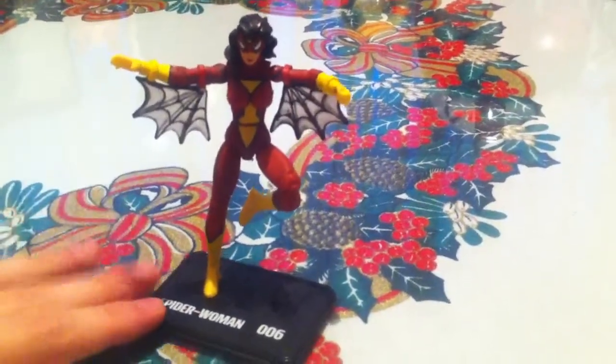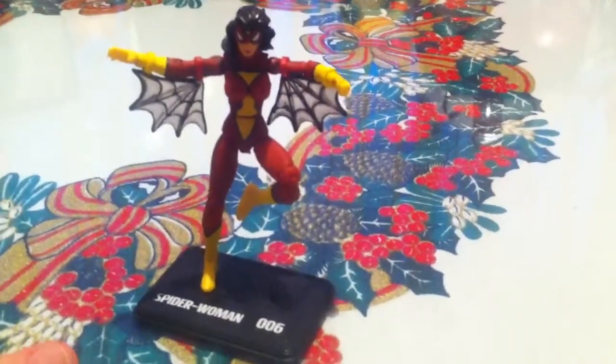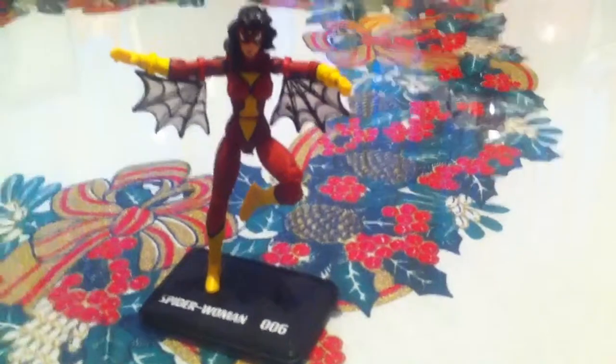It's a really, really great figure. I give her a 10 out of 10. Highly recommend her — buy her if you see her, and if you have the money, of course.